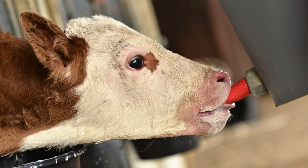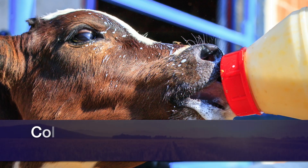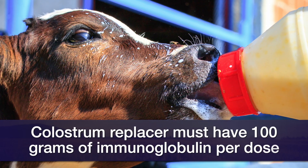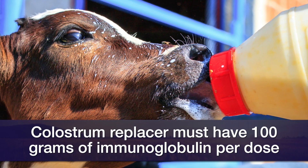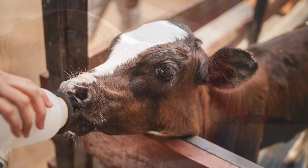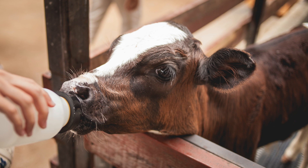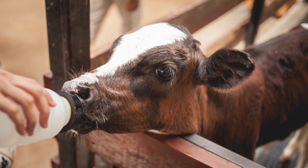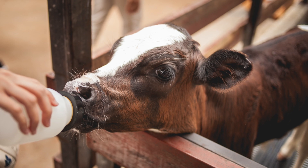The alternative is to go to your local veterinary supply store and purchase what's called a colostrum replacer. Look on the label to make sure that it has 100 grams of immunoglobulin per dose — that way you've got the replacer. I'd suggest having a couple of these packages of replacer ready to go before the start of the calving season so that you can prepare them quickly and have them ready to feed that baby calf that needs some help.